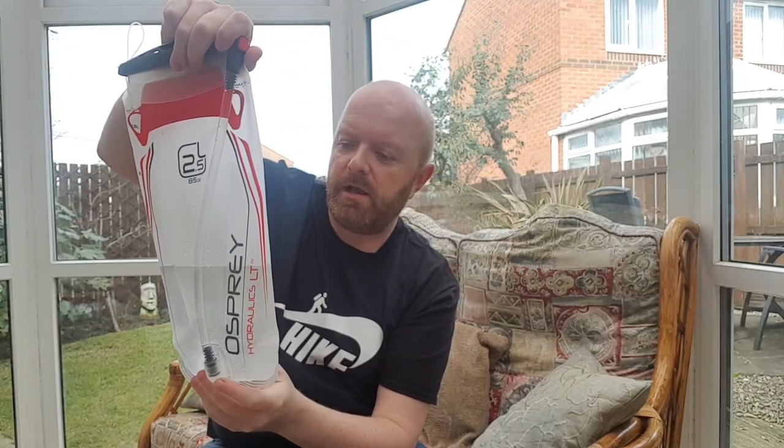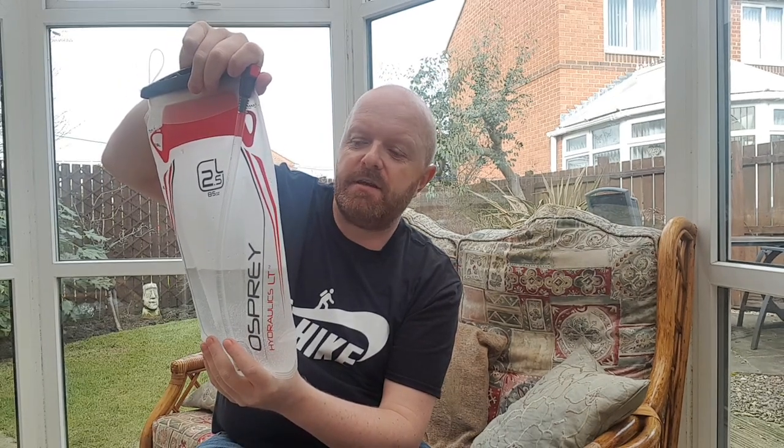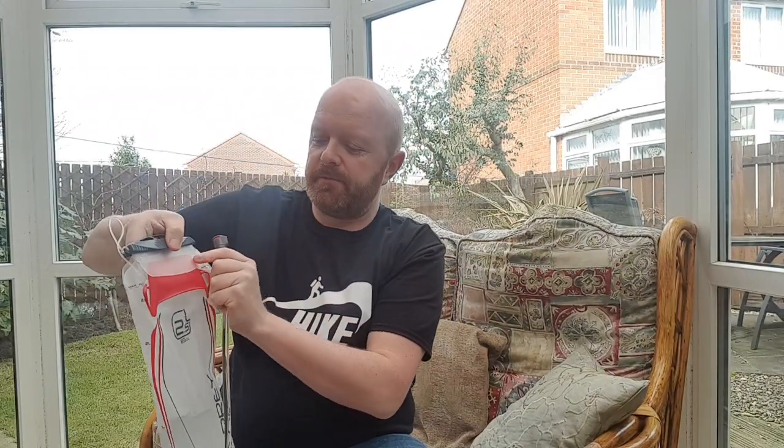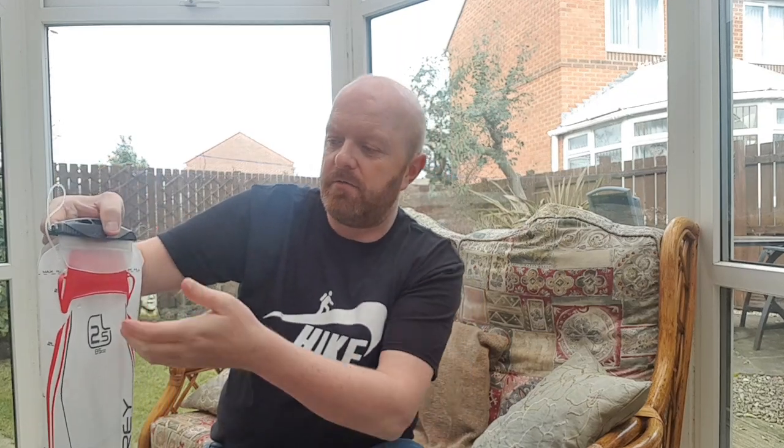Osprey do give you a no-leak guarantee, and it's good for liquids up to about 60 degrees Celsius — 140 degrees Fahrenheit — so you can have hot liquids in there, obviously not boiling. Personally I don't think I would put hot water in, but you know, if you want to have a cup of tea or something. It's 2.5 litres or 85 ounces.